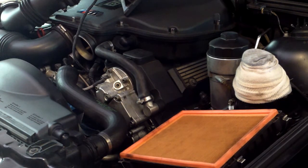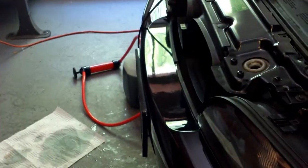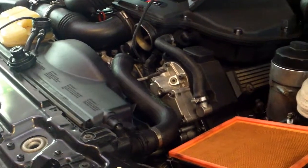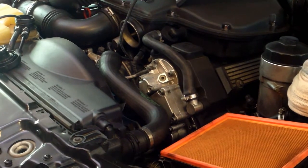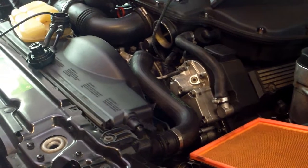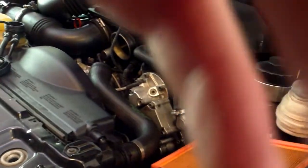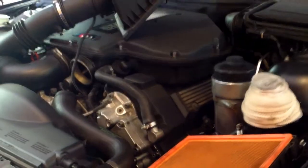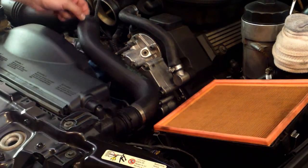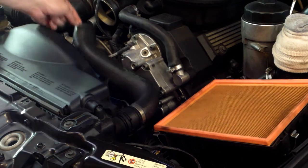The next step is to drain your coolant, because that will make it easier for you to work later on. What I did was drain it off of the expansion tank right here using a siphon pump. Once you've got that out of the way, you can unbolt the band clamp for the upper radiator hose and set that out of the way when you need to work on it.